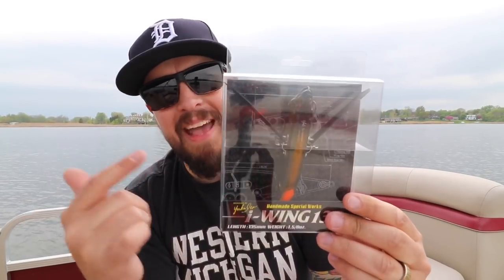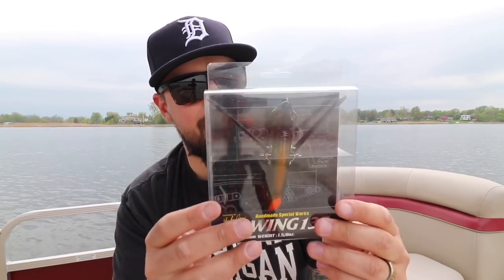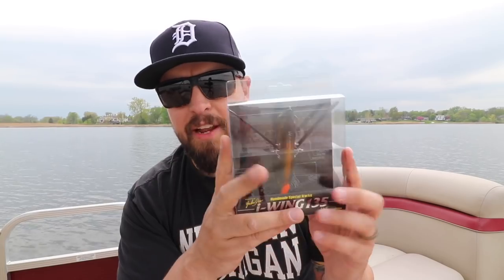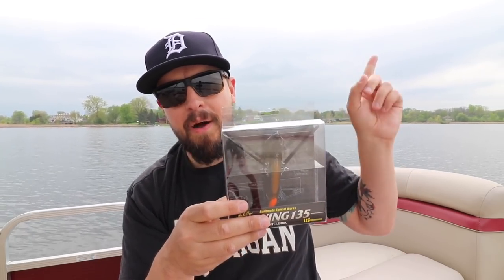Here she is — the Megabass i-Wing 135. This is brand spanking new. I literally just got this from the mailwoman; she delivered it and was like, 'What's up with Fish Hook Terry on the package?' Yeah, your boy does some fishing stuff.